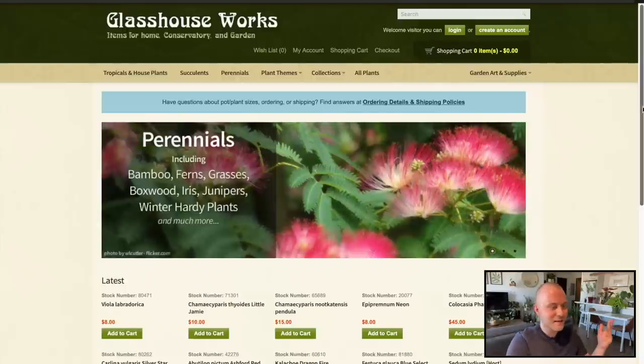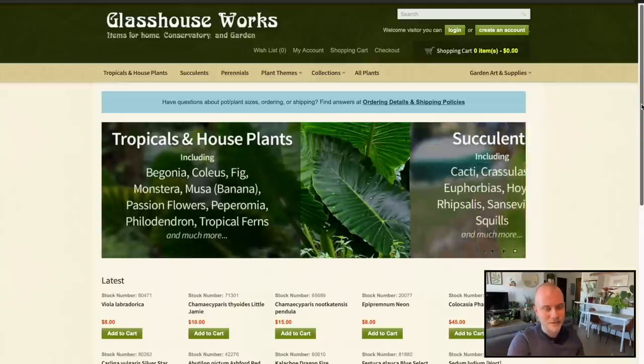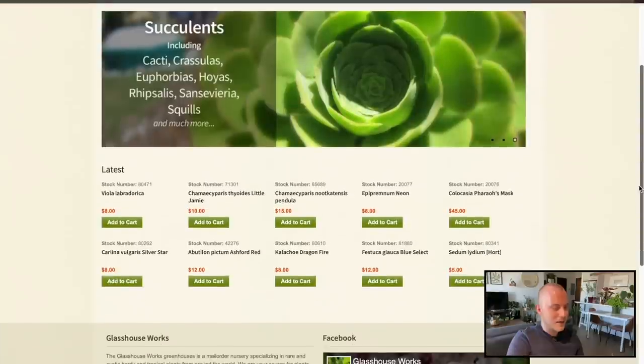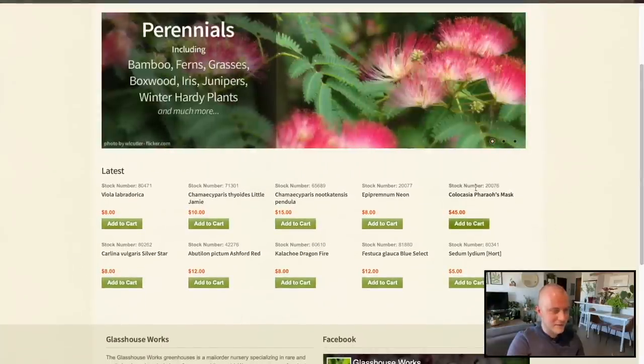You can also click through the link below — thank you very much in advance if you do make a purchase. But anyway, this is about Glasshouseworks today, and like I said this is completely on my own dime so I don't want to spend that much money. I don't want to spend more than a hundred dollars including shipping, but we will see and assess at the end of this process.